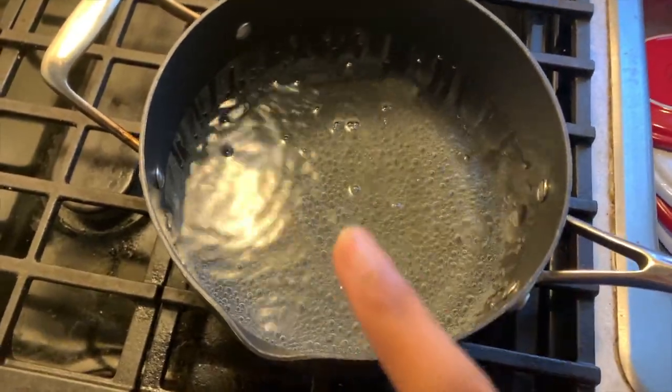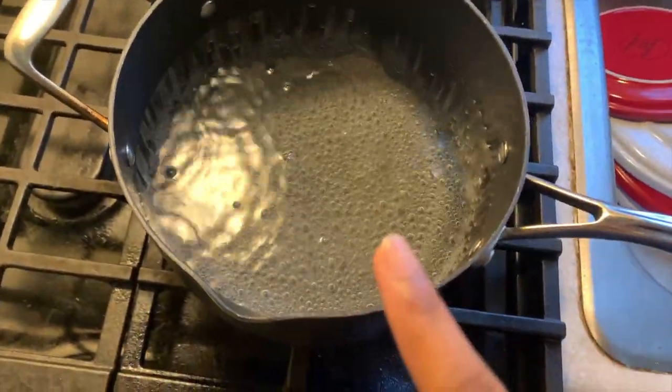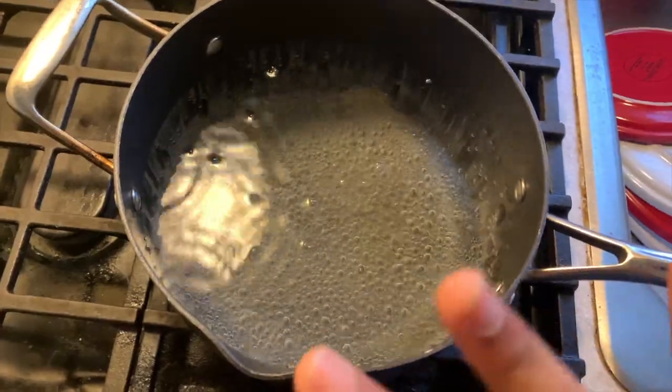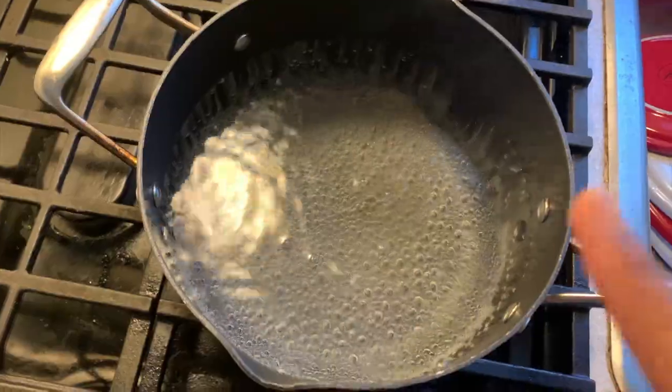Right here I just have some water boiling, getting ready to boil my pasta. I'm just going to sprinkle in some salt. I like to salt my water when I boil my pasta — I don't really know why, I just see people do it, I don't know what it does, I just like to do it.